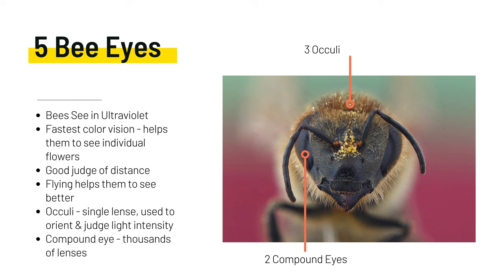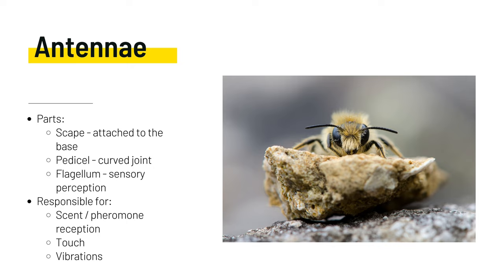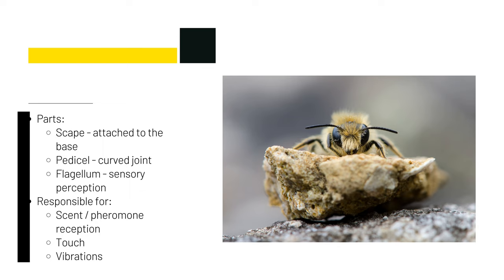Bees have complicated antennae. Bees use their antennae as receptors for scent and touch. They can sense the pheromones being distributed throughout the hive, as well as the vibrations used for communications. The antennae consists of three parts: the scape at the base, the pedestal, and the flagellum.